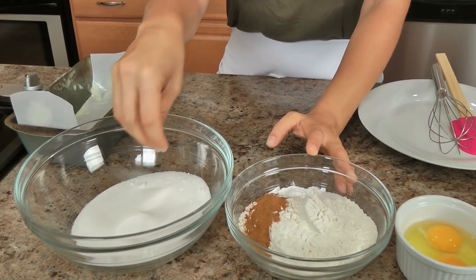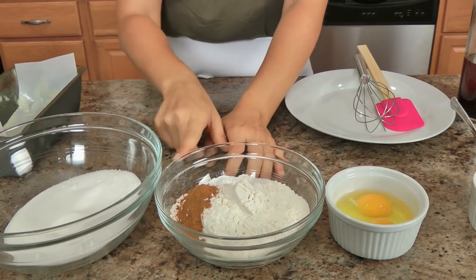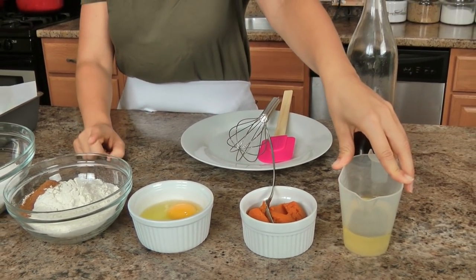Let me run you through the list of ingredients, which is really short and sweet. You'll need granulated sugar, flour, baking powder, baking soda, salt, and pumpkin pie spice, eggs, pure pumpkin puree, vegetable oil or light olive oil, and some vanilla extract. I've got my oven preheated to 350, and a 9 by 5 inch loaf pan ready and lined with parchment paper.